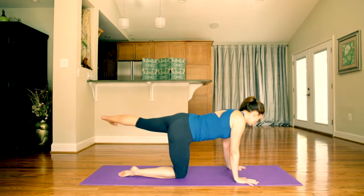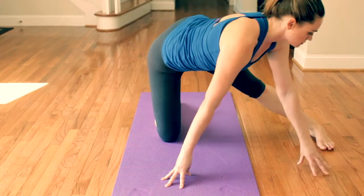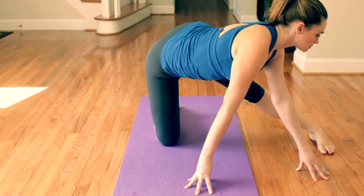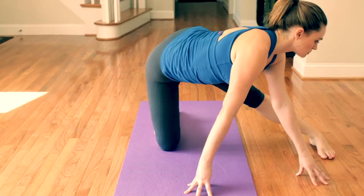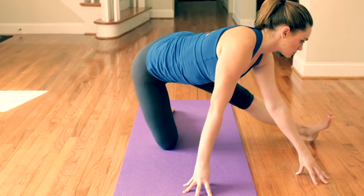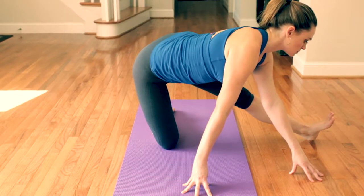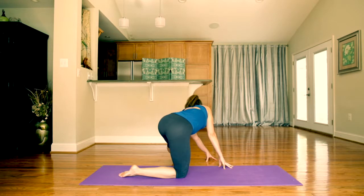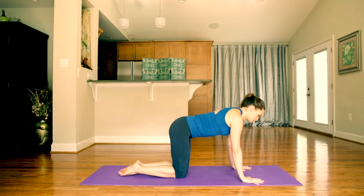Pick up your left leg and sweep it over to the left. Come up to all ten fingertips and walk both hands over to the left foot. Stretch your chin past your heel, then lift and spread your toes. Walk both hands back to the mat, returning to your hands and knees position.